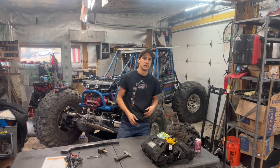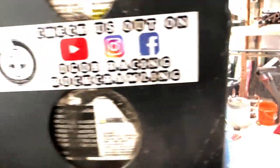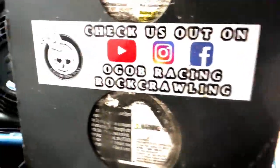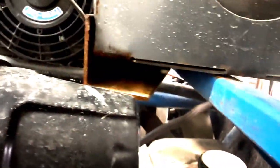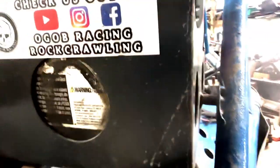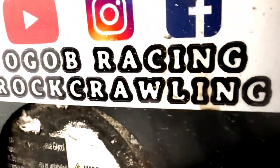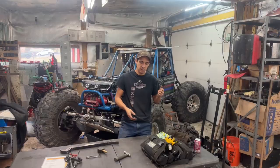Our other trick is how we carry spare fluids. We made a mount — not the most beautiful mount, but I believe in function over form. It works really well. We've been all over Sand Hollow and all over East Coast trails with that setup. It's only got one pin in it. When you need fluid, or say your buggy's flopped over and leaking something, you don't have to fumble through stuff — it's one pin, the whole thing comes out and you can set it on the ground.